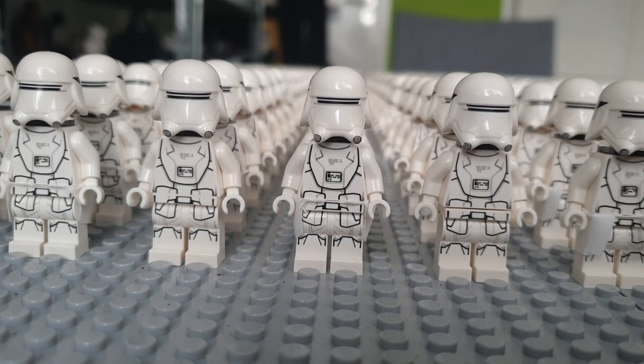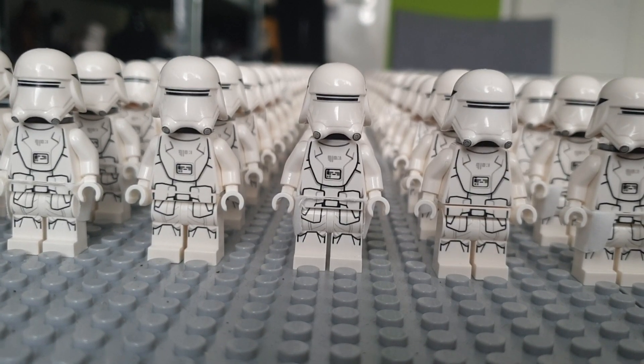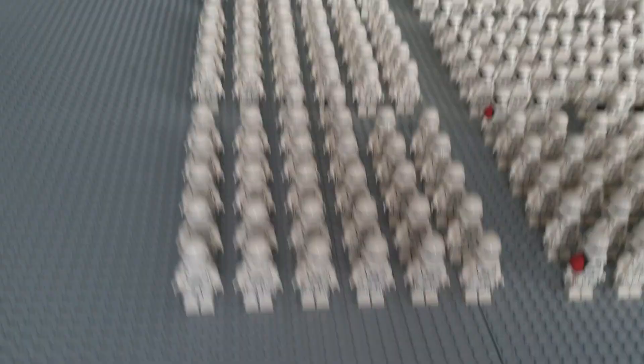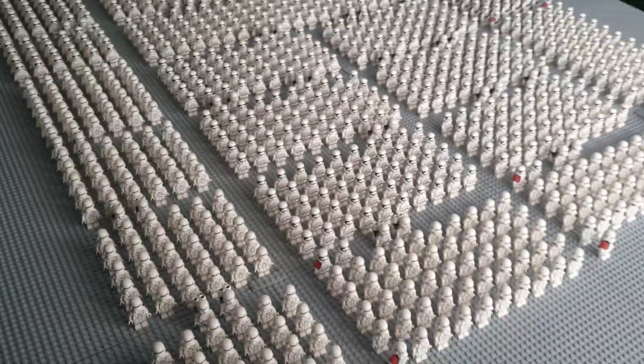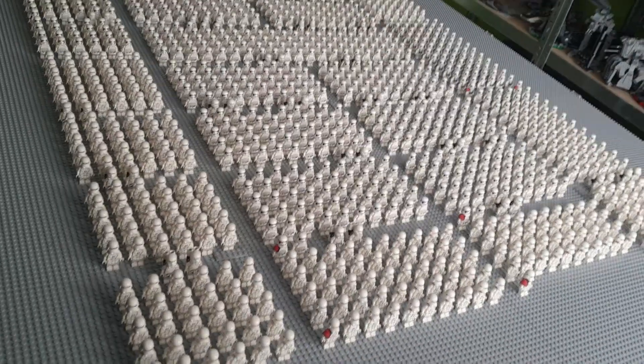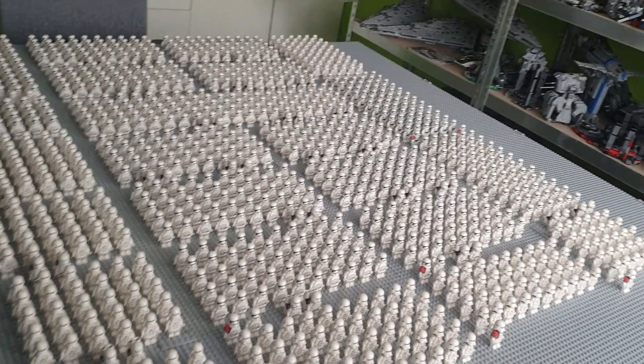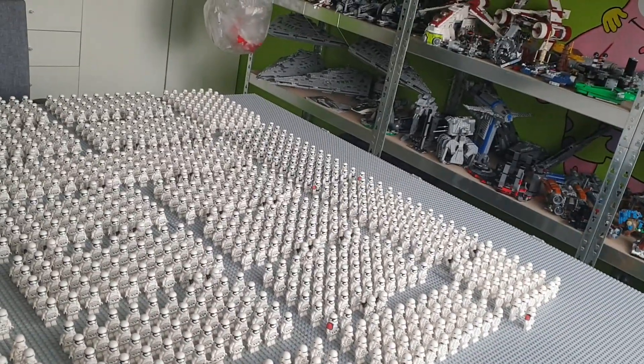As you can see here we have some snowtroopers and zooming out, showing you my entire army, you can see that I have a pretty large amount of snowtroopers and normal stormtroopers, as well as heavy troopers in the back over there.